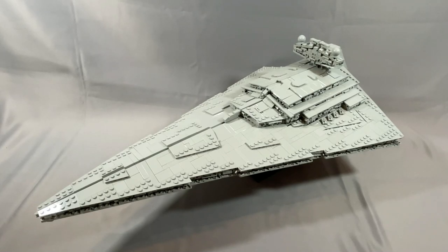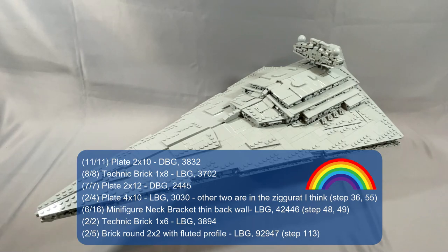The following pieces are in multiple locations, so I listed the step number next to the elements where you need to keep a portion in the specified color. For example, the minifigure neck bracket — six of them don't have to be light bluish gray, specifically those in steps 48 and 49.